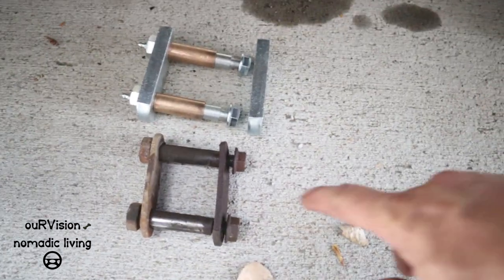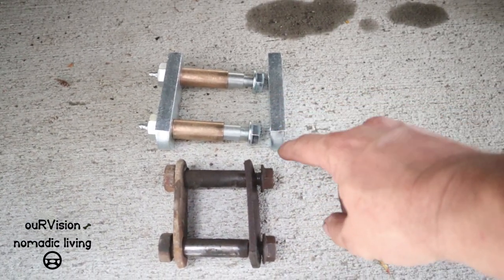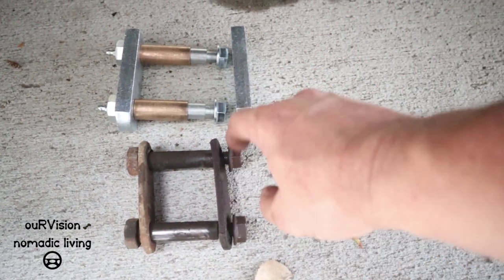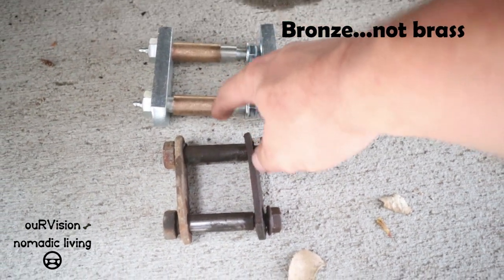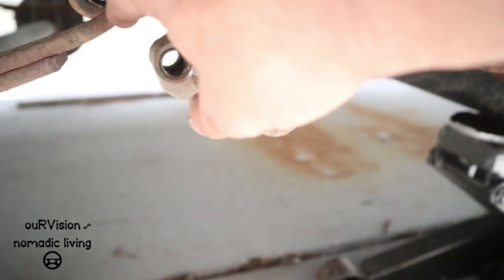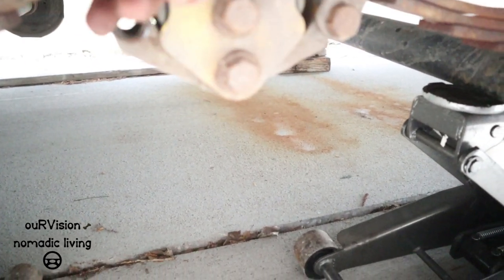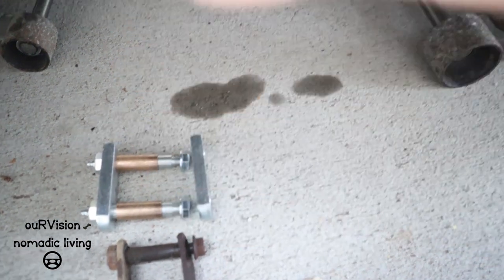I just wanted to show the comparison between the old and the new Morride Heavy Duty. Look at the thickness of those shackles. And of course we've got the brass bushings instead of the plastic bushings that came in the original. We'll just need to press these out, pop them out, and then the new bushings will go in.